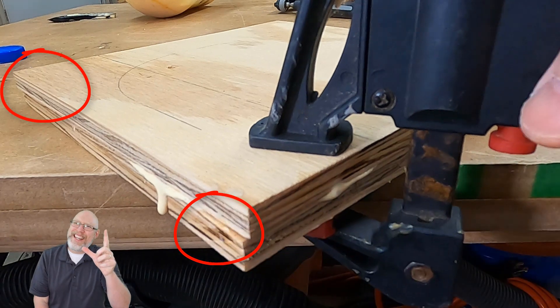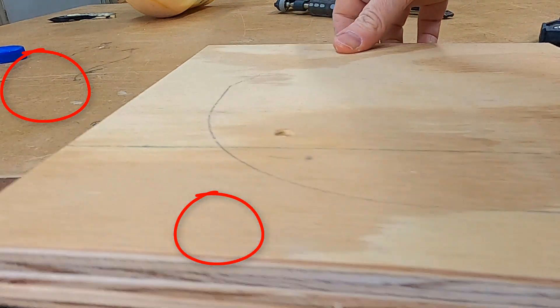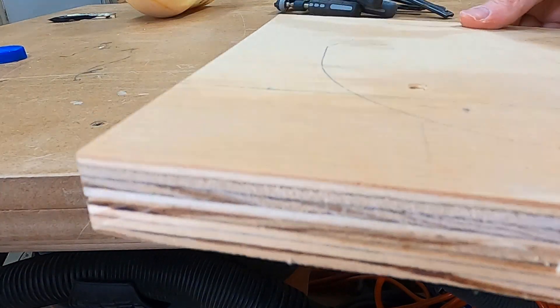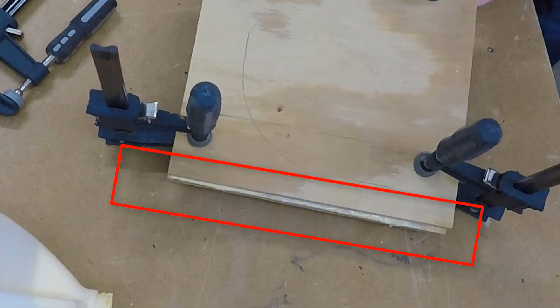And then this happened — fail. That glue, believe it or not, is pretty slippery when it's wet. So if you put these two baffles together, they're going to kind of slide around. And if you're not careful, you're going to end up with a mismatched edge, and that is going to ruin your baffle.